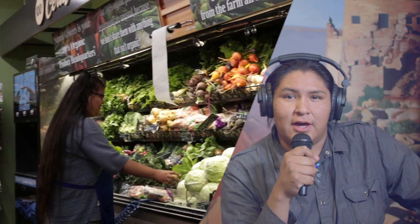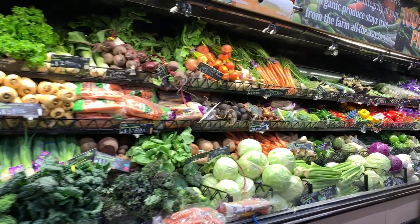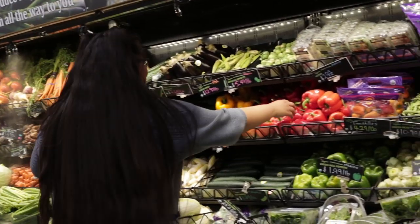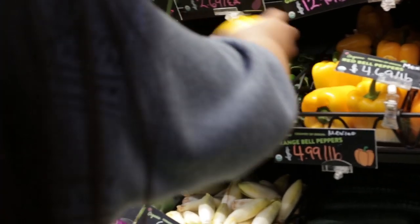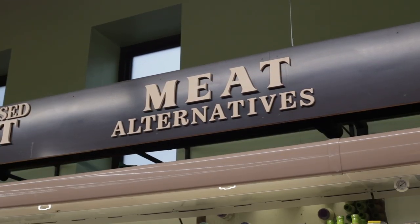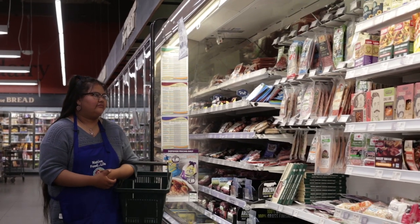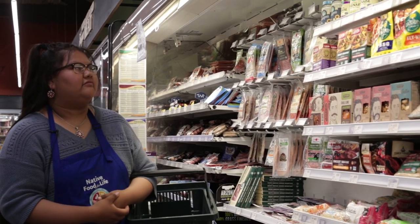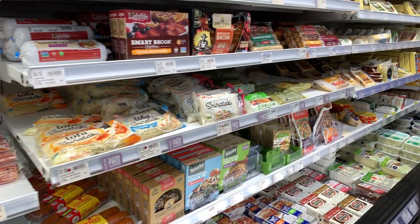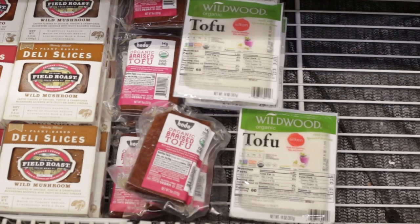Contestant number three is in the fresh produce aisle. Contestant number three is also shopping in the frozen food section. In the refrigerator aisle, I substitute a lot of things — non-dairy milk, non-dairy butter — same great taste but without all the cholesterol and fat. Sometimes I'll even use alternative meat, but to be honest, they're a bit pricey and not as healthy as I'd like. I usually go for one main thing, which is tofu.